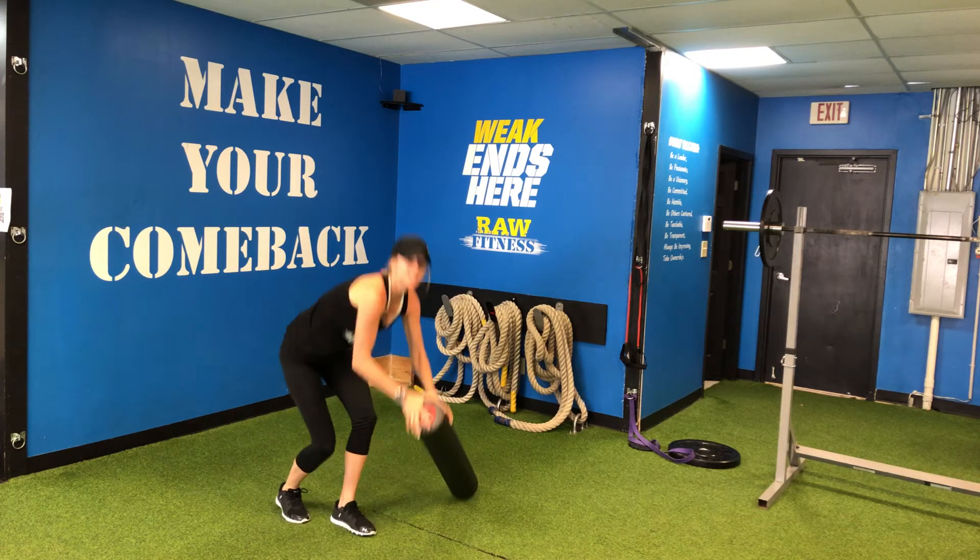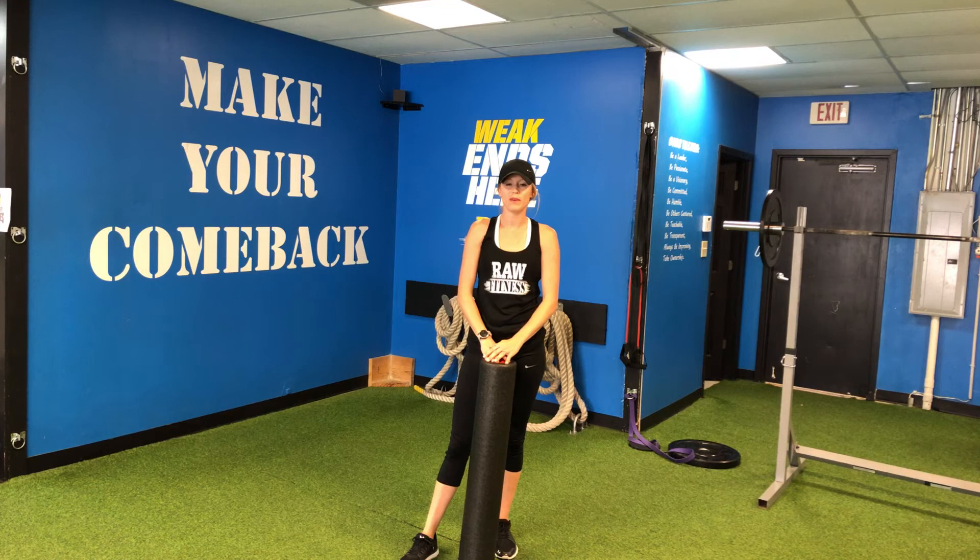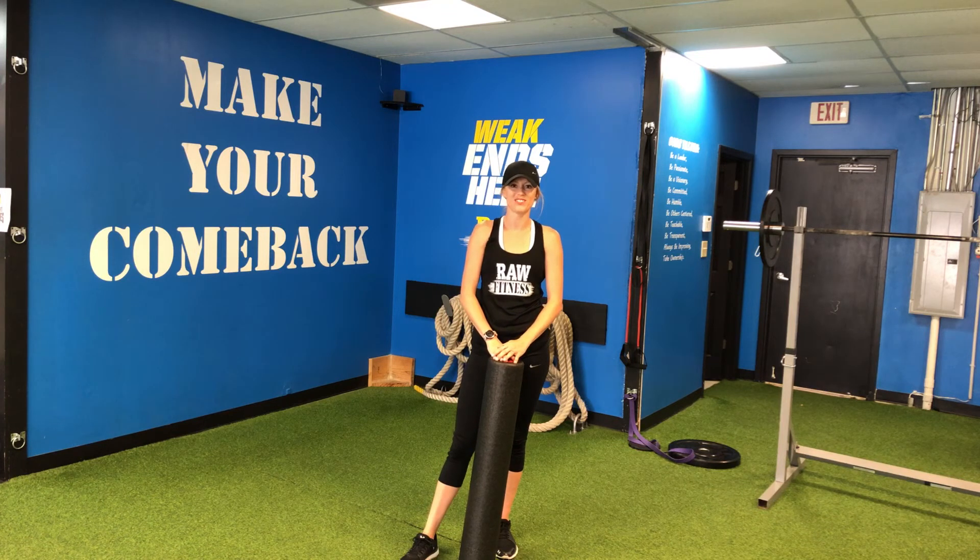Try some of these foam rolling techniques at home and if you have any other areas you want to work on just shoot me a message and we'll send you some more videos. Thanks guys, have a great day.